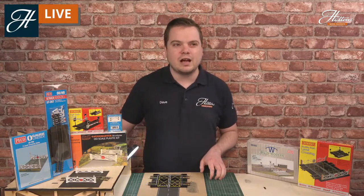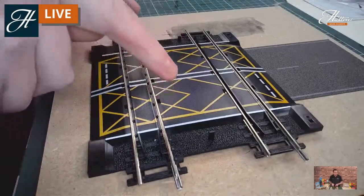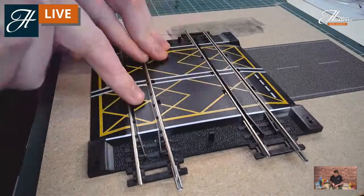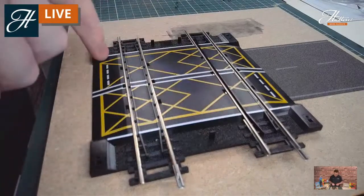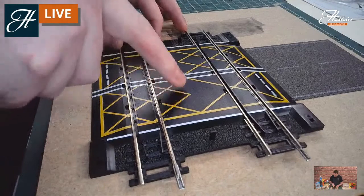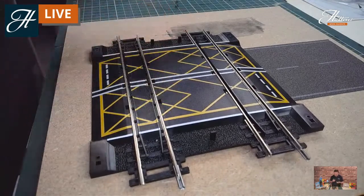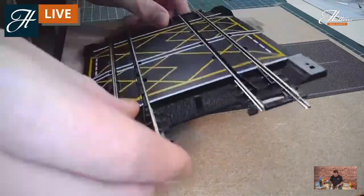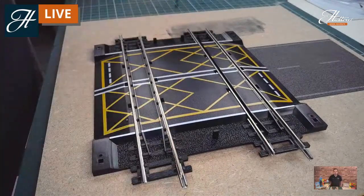Let's get started. I'll switch you over to the Hornby Double Track Level Crossing. This is exactly how it comes out of the box. The track is set to the set track spacing and the track here is the same length as a Hornby R600 track piece. This detail is pre-printed, so all the warning chevrons on the road are pre-provided — a fantastic way to get started by putting a level crossing onto your layout.